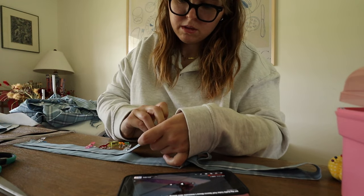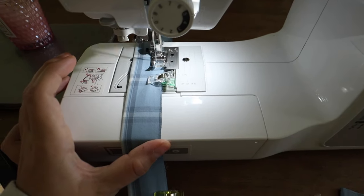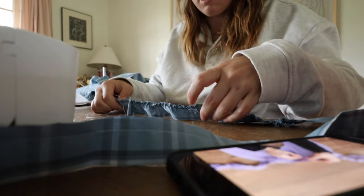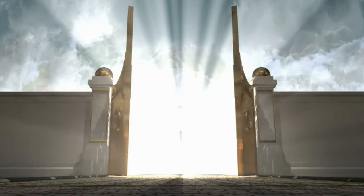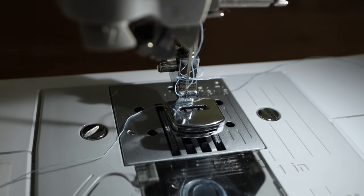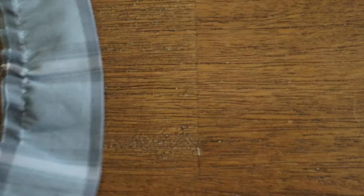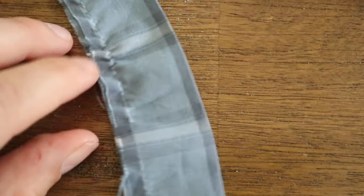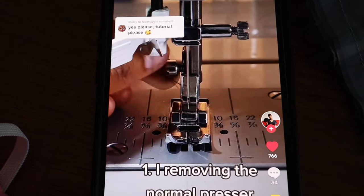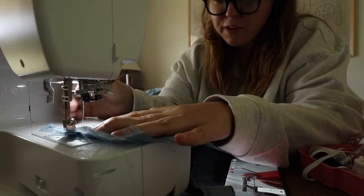I started with my normal way of gathering — sewing two lines and pulling on one until I get the gather effect. It was giving me a hard time, and then it dawned on me that I bought a gathering foot on Amazon randomly in the middle of the night two weeks ago. First time using a gathering foot. I had to remove stitches because this fabric just wasn't working with my normal method, so I found a tutorial on how to use it. I had already bought it and just haven't used it yet, so let's try it on a scrap piece of fabric.